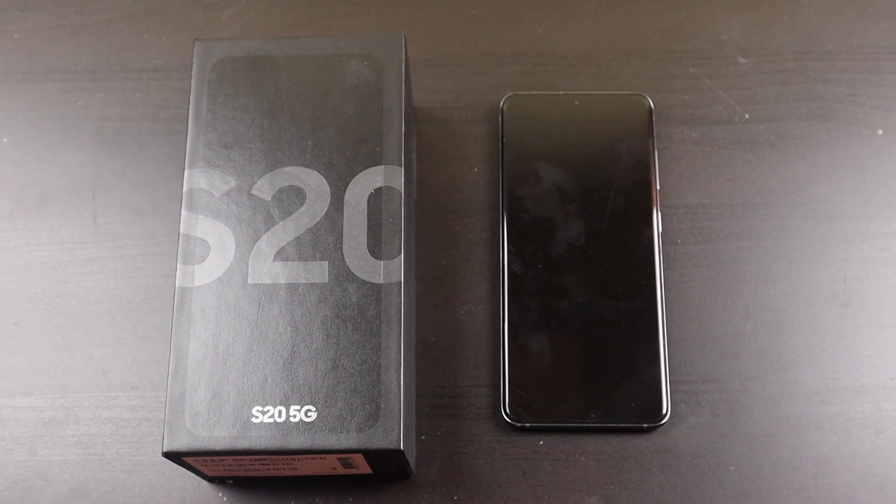Good afternoon everybody, Collin here with TechOut. Today I'm going to do a little video on my plans with the S20 and my new Note20.